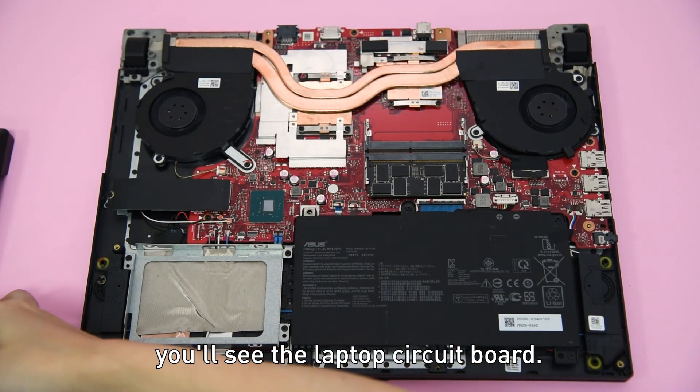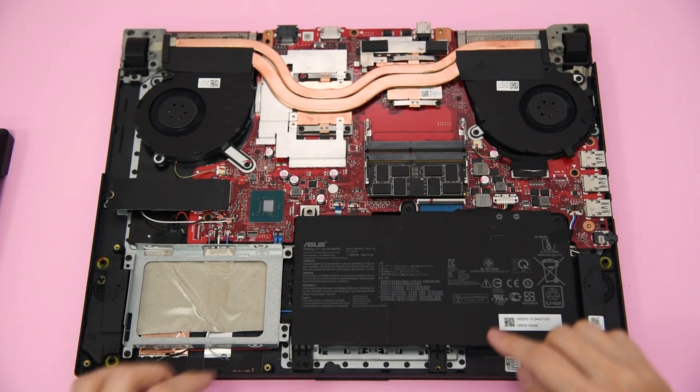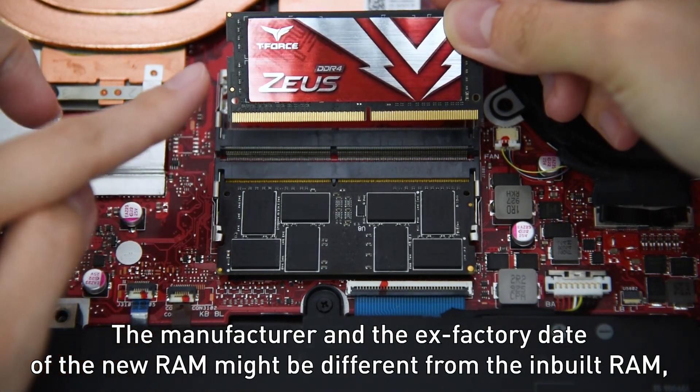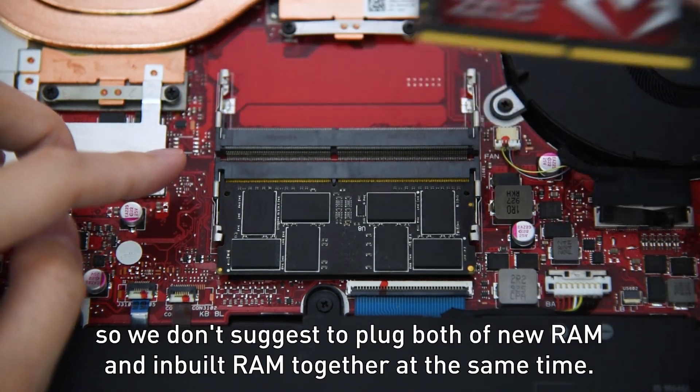You'll see the laptop's circuit board. It looks a bit messy, but don't worry. Let's find where the inbuilt RAM is located. The manufacturer and factory data of the new RAM might be different from the inbuilt RAM, so we suggest plugging both the new RAM and inbuilt RAM together at the same time.